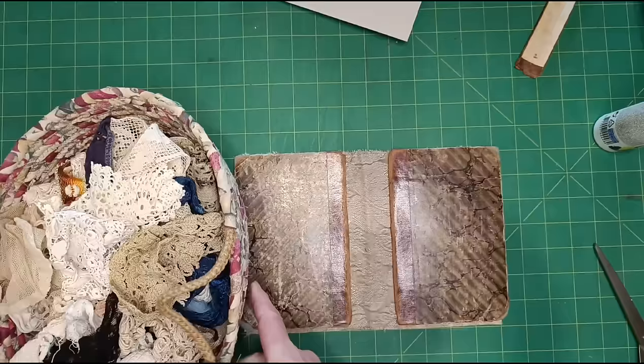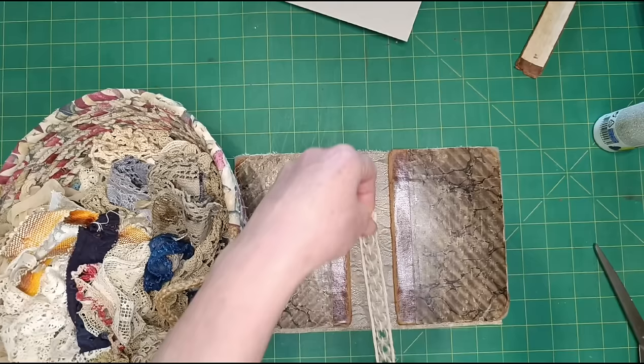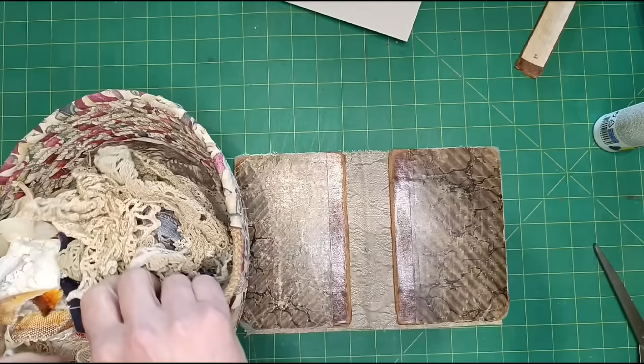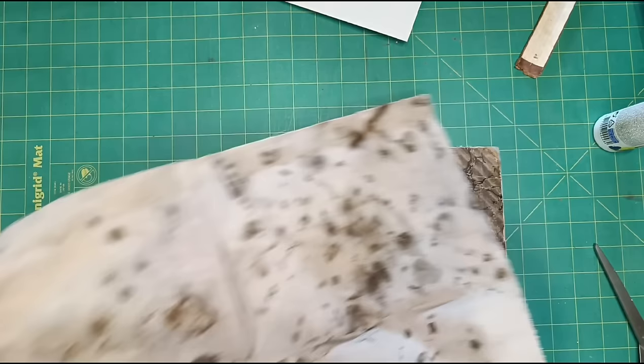Let's have a look for something — I'll just grab out my lace basket. It needs to be quite thin. I don't want anything too sturdy. That might be quite nice, and it's long enough, but it's see-through — hmm. No, I think I want something that will wrap round more. I think I'm going to use a bit of this rust-printed stuff. So I need two strips — is that going to be big enough?